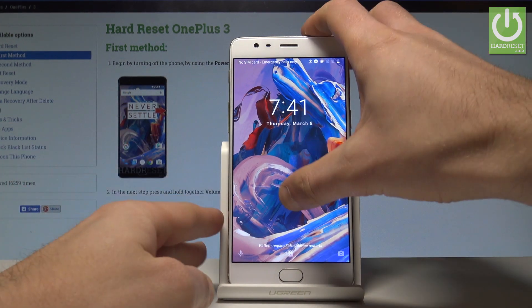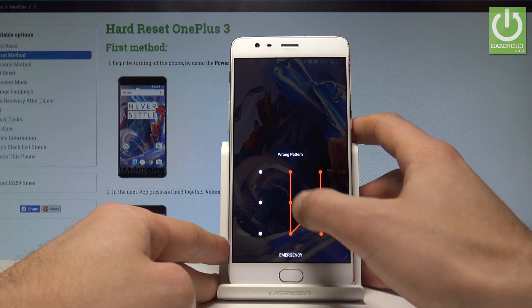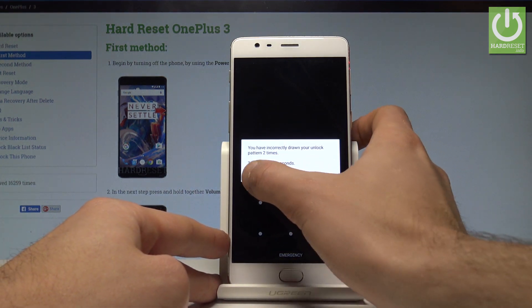Here I have the OnePlus 3, and let me show you how to accomplish the hard reset operation on that device and how to bypass and remove a pattern, password, fingerprint, or other screen lock method on this phone.